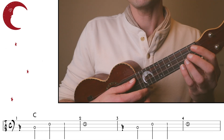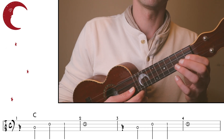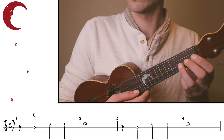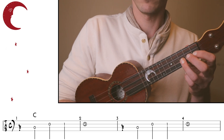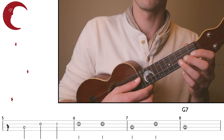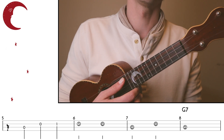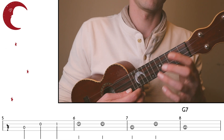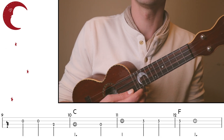Let's try playing this along together. One, two, three, four, one...